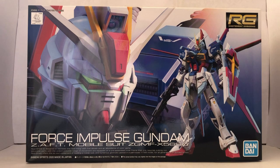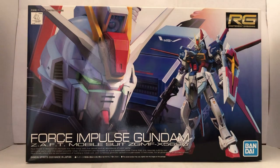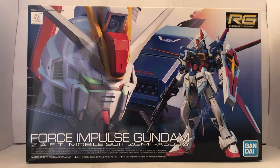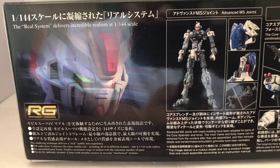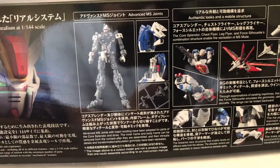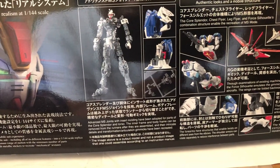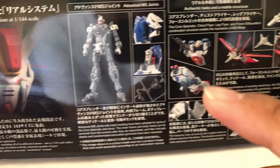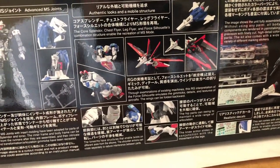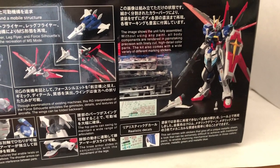Now, if you've seen some of my past videos, you may know what the Real Grade box style looks like. The Real Grade box will have the close-up face of the mobile suit and the full body shot of what it's going to look like — that goes for every Real Grade box out there. Taking a look at the side of the box, we have the close-up face again, the inner frame, and the Core Splendor — how it goes inside the inner frame.